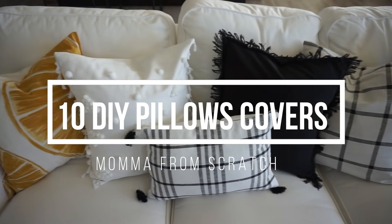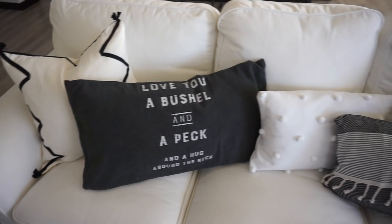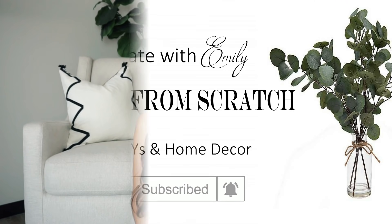Hey everyone, it's Emily. Today I am super excited to share with you 10 genius ways that you can make pillow covers for under $5.